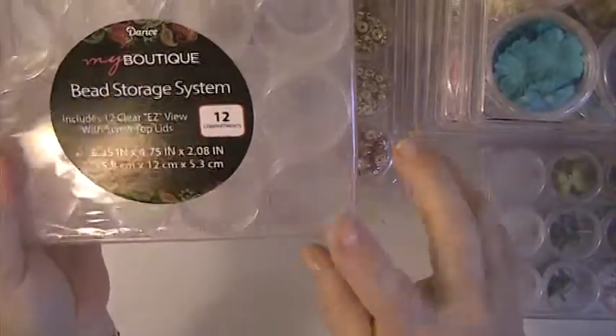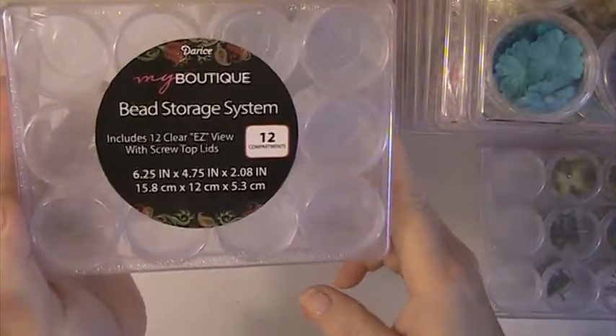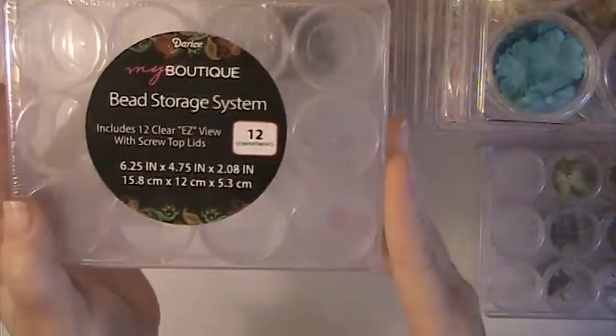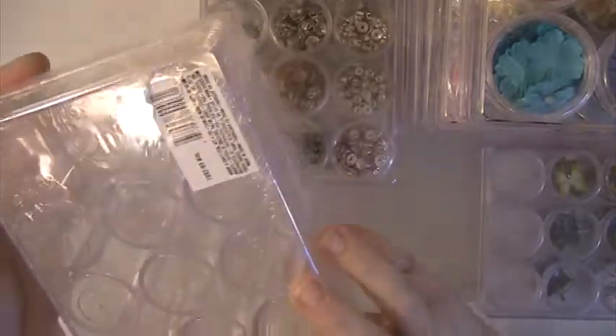Storage solutions. These containers here are by Derese and you can get these at Michael's. I think they're like 8 something. You can use a coupon or buy when they are on sale. You can also find them at Walmart and I believe they're 5 something at Walmart.